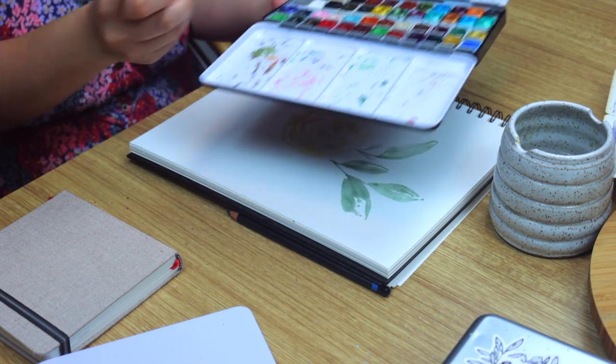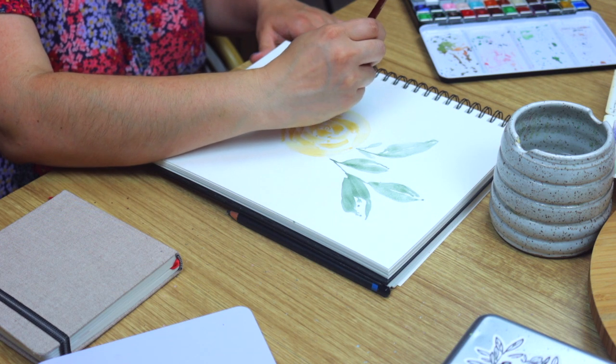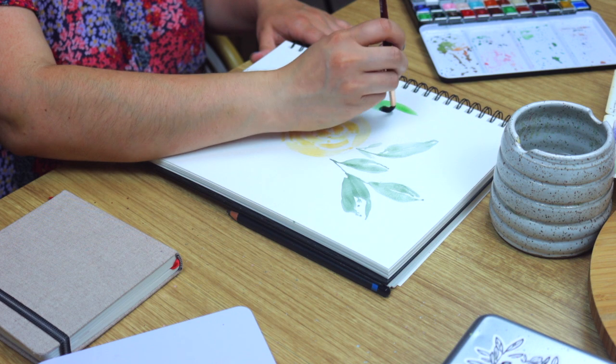Now let's use evergreen to add some more leaves around our large yellow rose. I love to pair forest and evergreen — they work really well together as botanical elements.